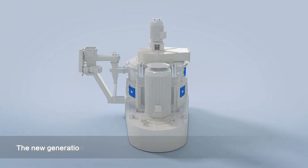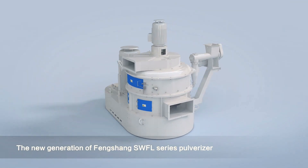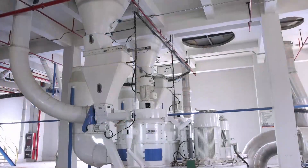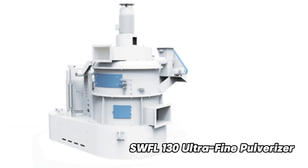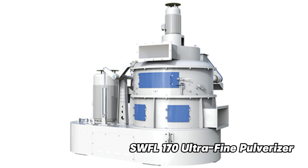Welcome to the SWFL Ultrafine Pulverizer Series, a cutting-edge solution for ultrafine grinding. This is the SWFL Ultrafine Pulverizer Series, featuring three exceptional models: the SWFL 130, SWFL 150, and the flagship SWFL 170.